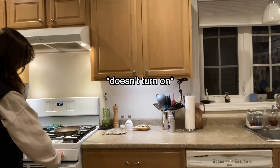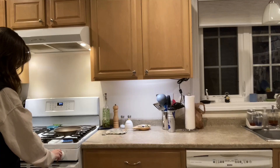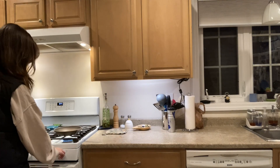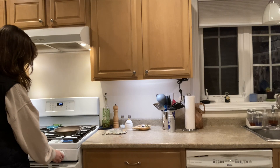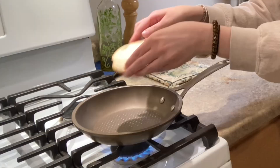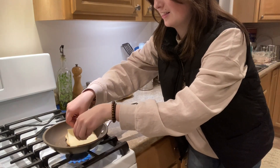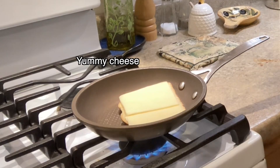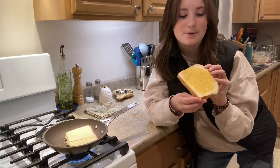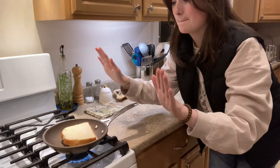Here we go, we're gonna put the pan on the stove first. I actually have no clue what temperature to put it at, but we're just gonna do four and I hope that's a good guess. We're gonna take the bread butter-side down — just... there we go. Now we take our other piece of bread, mustard side down. Perfect.